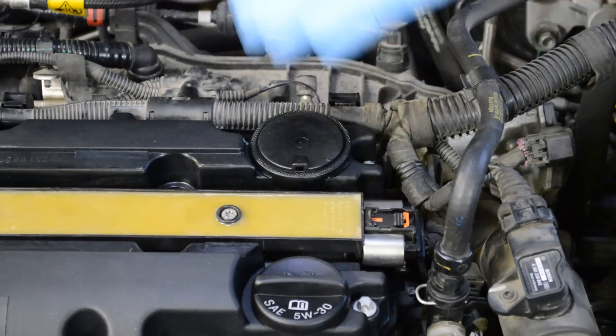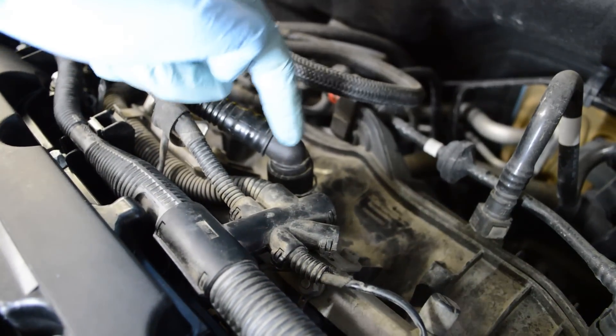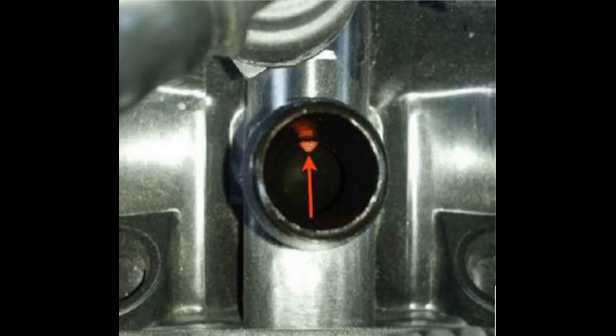To fix it you have to replace the entire valve cover. There are other things to check in the PCV system. There's a check valve in the intake that often fails, and mine might have failed, which may have played a part in the valve cover failure.